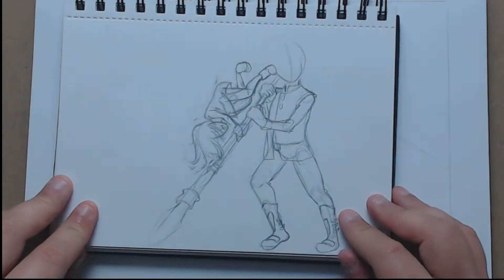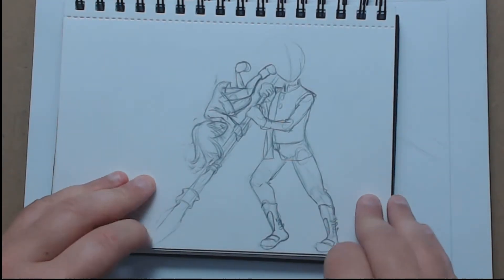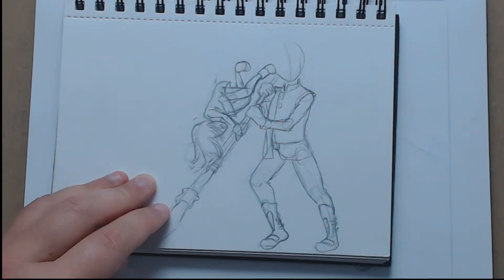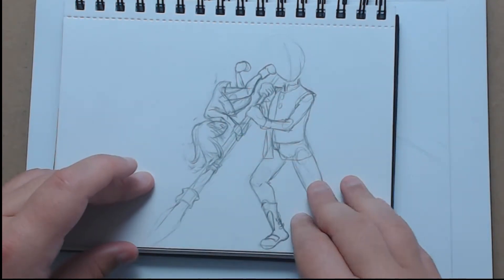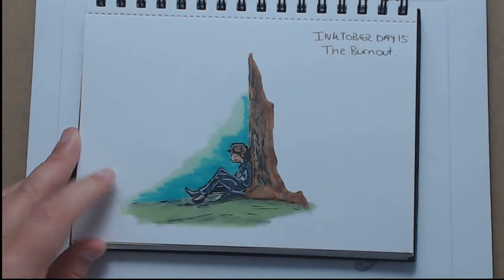Throughout Inktober I had a number of false starts and also just planned sketches. This one is for a particular scene in the third and final book of my novel series Collision of Worlds — I was practising a pose and using a bit of foreshortening there as well. As always in my sketchbooks I somehow managed to miss a page and leave one completely blank, and here we get on to the third week of Inktober.